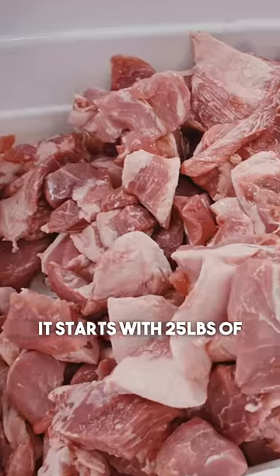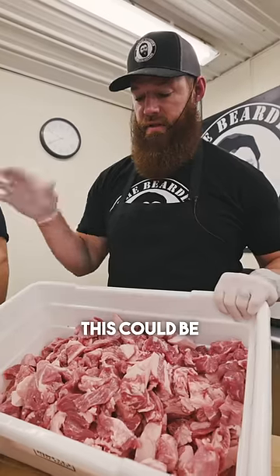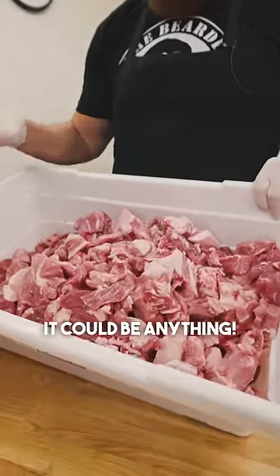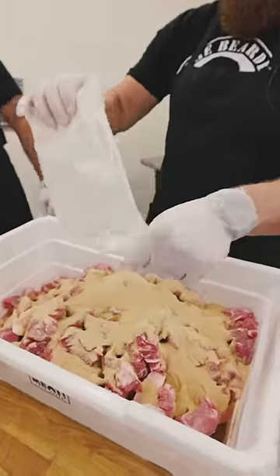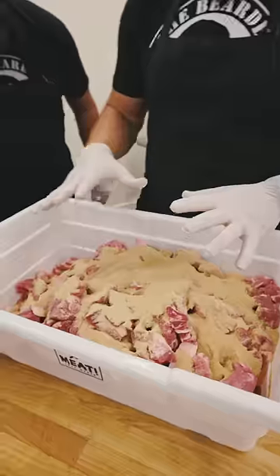We're gonna start with Georgia peach. It starts with 25 pounds of your favorite protein — today it's pork, but this can be venison, beef, turkey, or anything. This is our maple base flavor. You simply pour the entire contents of one bag into 25 pounds.